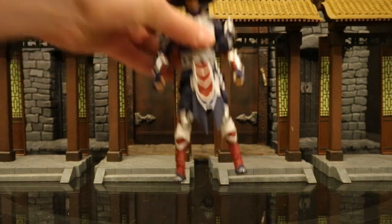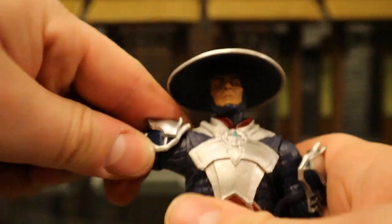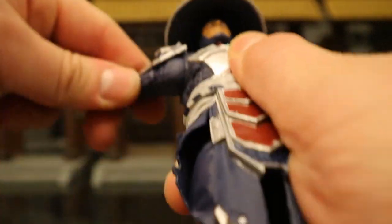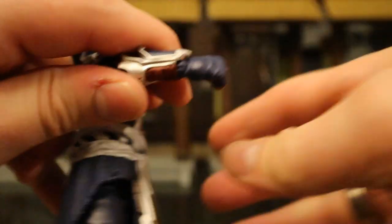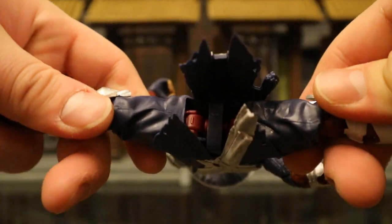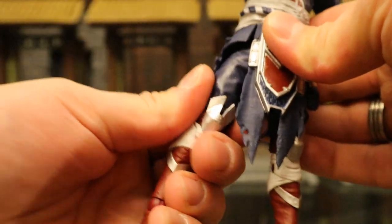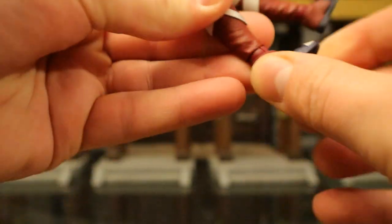Now let's look at his articulation. Starting with his head — it can rotate side to side and look up and down quite a bit. Shoulders are on a ball joint going about 90 degrees up, down, and around. He's got a bicep cut below that, double-jointed elbows below that, and his wrist has a ball that can rotate and is hinged. In his torso he's got a ball joint at the bottom that can rotate and go forward and back. His legs go about 90 degrees — not a ball joint but a similar idea — and can rotate at the top barely at all. Double-jointed knees below that. His ankle has a ball that goes up, down, rotates, and can tilt and rock. He also has toe articulation.